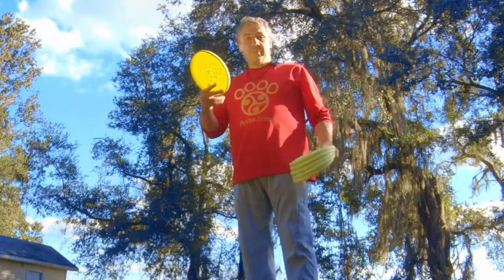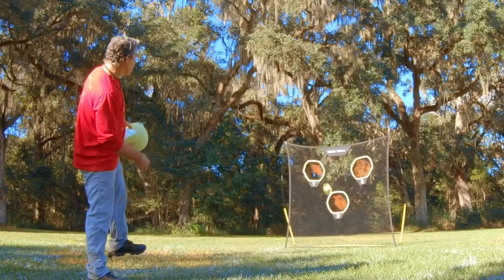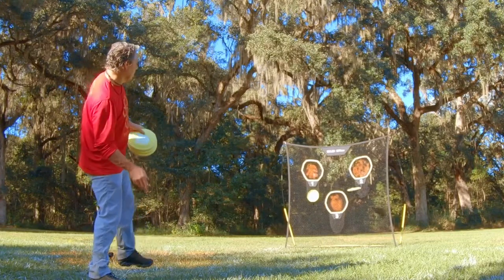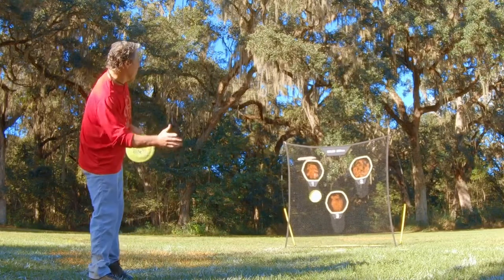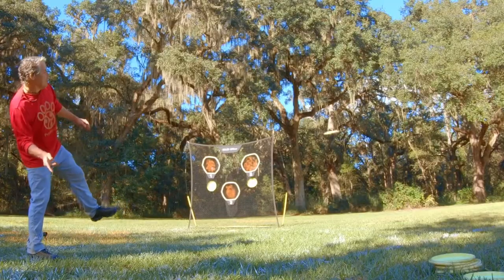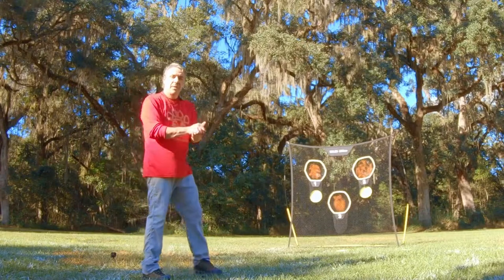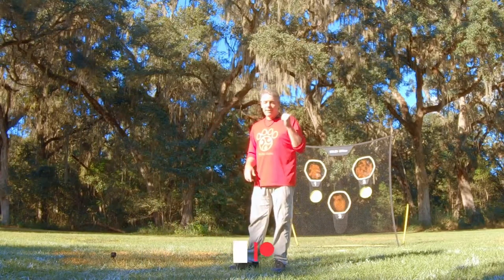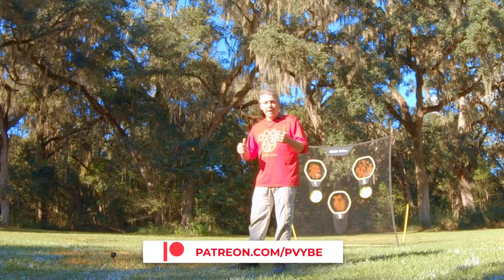Catch low, peace sign, pop and pull back - little tiny bit of flick goes a long way. Don't have to do much with it. All right, sidearm! If you have any questions, hit me up below, hit us up on Patreon. That's it - sidearm, woohoo!